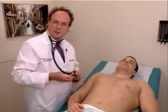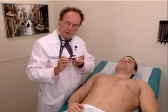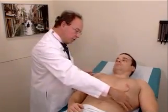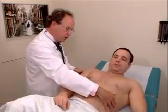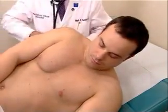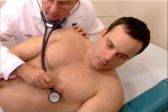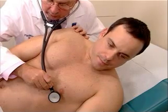The final standard cardiac position is evaluation of the mitral area using the bell with the patient in the left lateral decubitus position. Mr. Johnson, can you just move your body closer to me? Just move over straight this way and turn over on your left side. And with the bell, listening in the mitral area for the low-pitched diastolic murmur of mitral stenosis.